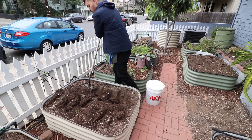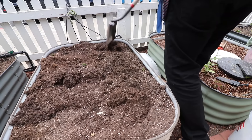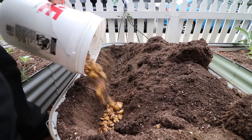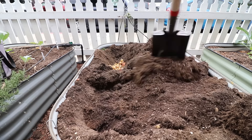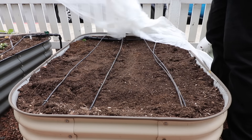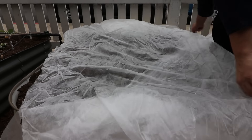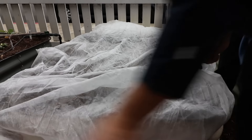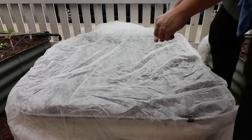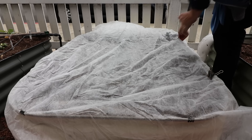Bokashi is in the ground. We're fully buried. The only other thing I'm going to do — I have a lot of skunks that come through and they're going to smell those scraps — is put some frost blanket over the top of this raised bed and clip it down. They don't really want to climb in if I do that. Now we have to wait another week. If you like these raised beds, they're called Birdie's Garden Beds and I sell them on my online store, which you can find in the description below.